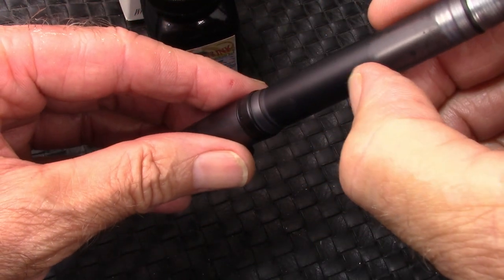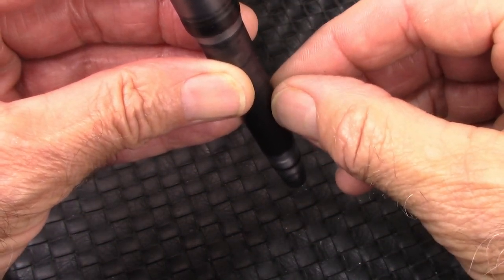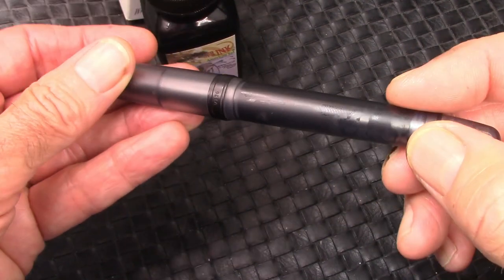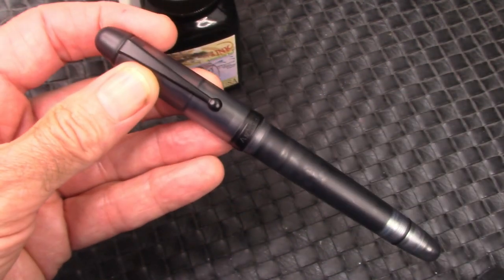The first fill goes down and fills it about halfway. You invert the pen and pull the back piston down until it gets in contact with the ink that you already have, go back in the bottle, go back down. It may have added a few tenths of a milliliter, but not a whole lot. But that black ink certainly does well with this stealthy black pen.